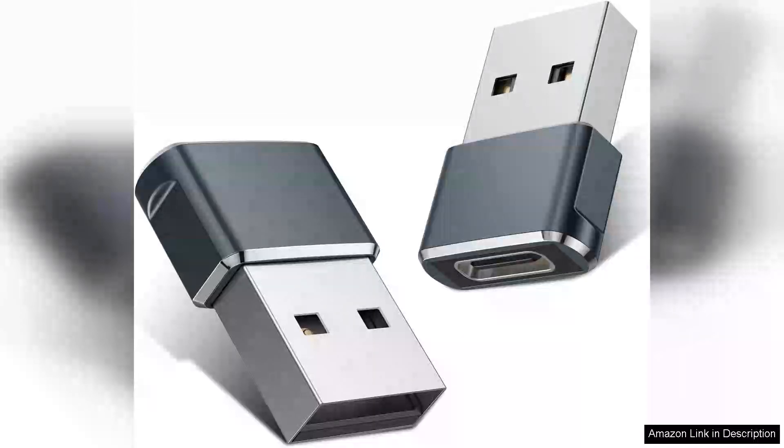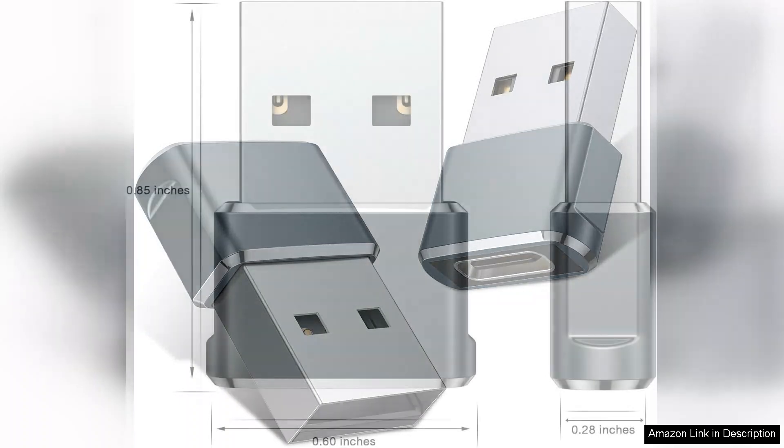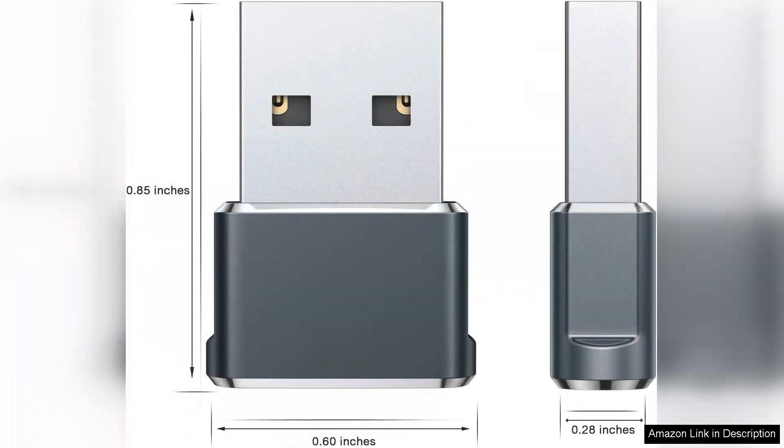The Base Sailor USB to USB-C Adapter 2-Pack is a remarkably convenient solution for anyone needing to bridge the gap between USB-C and traditional USB-A devices. These adapters are designed with simplicity in mind, enabling seamless connections between your USB-C gadget and USB-A peripherals like flash drives, keyboards, or mice.